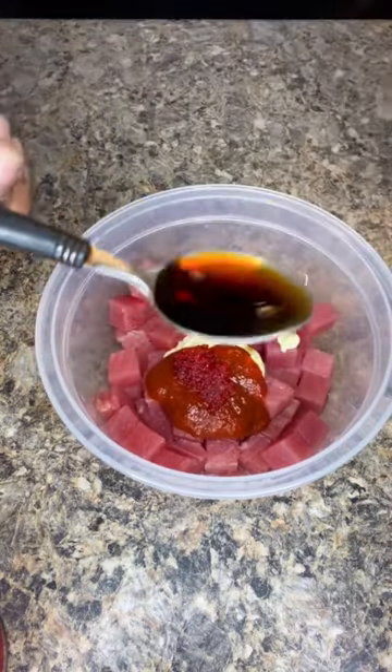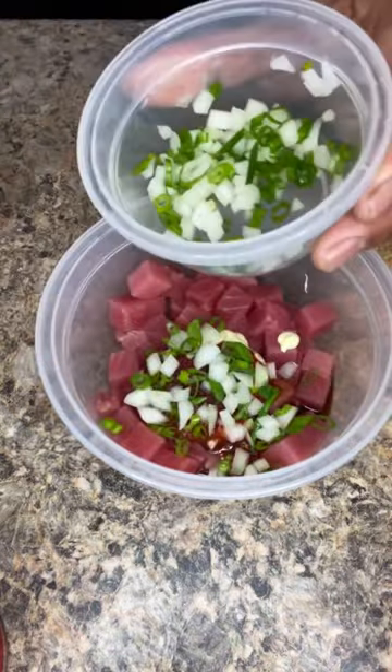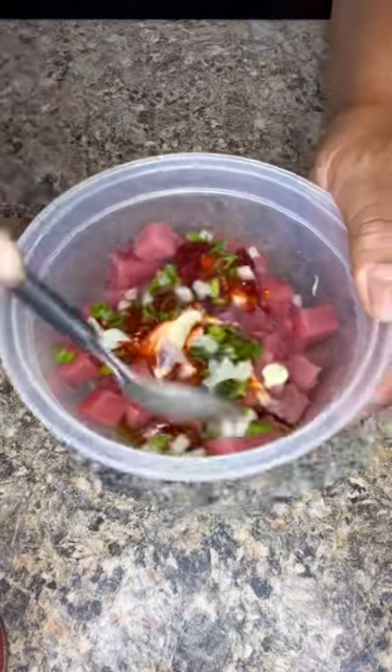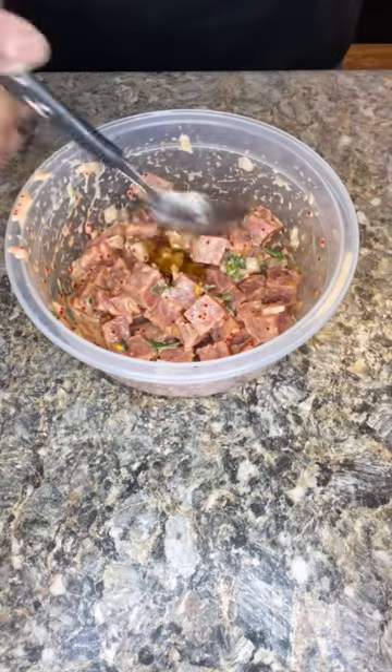One tablespoon Aloha shoyu. And then we're going to add in two pinches of sweet and green onions. Now we're going to go ahead and mix that up — give it a good mix. Almost forgot: one tablespoon sesame seed oil.